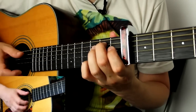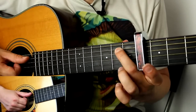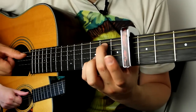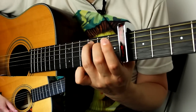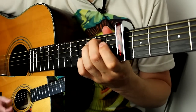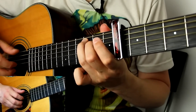Then G over B — for that chord, middle finger up on the second fret on the A string and pinky finger on the third fret on the B string, strumming the middle four strings. Then C, and you hold it. The last bar of the verse is A minor — then C, two, three, and that takes you back into the riff.